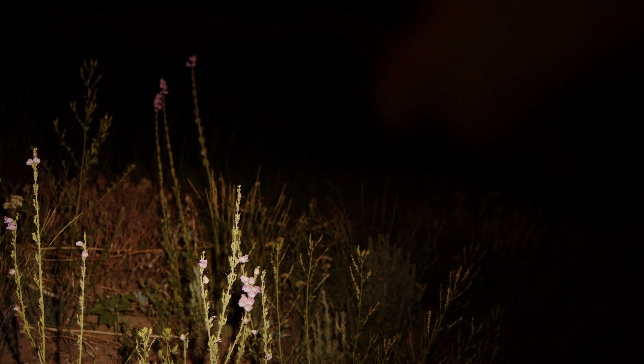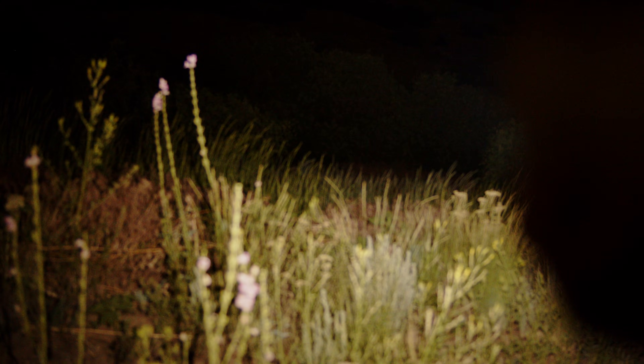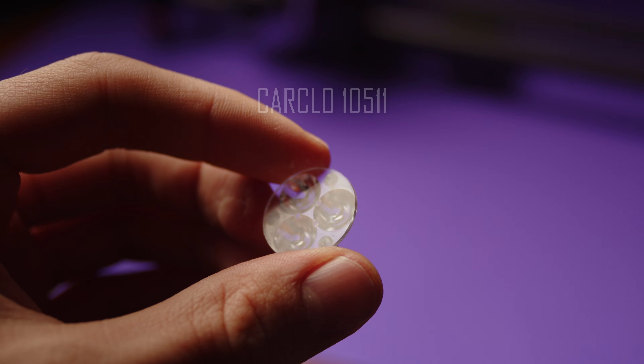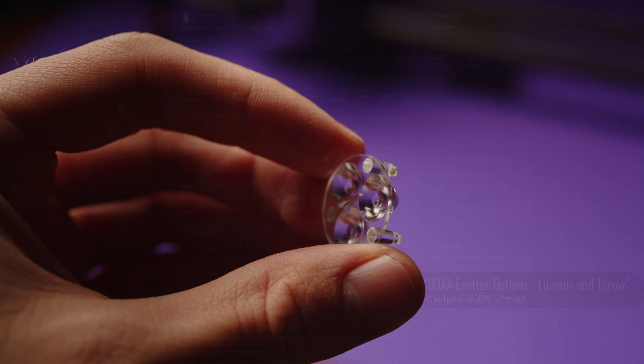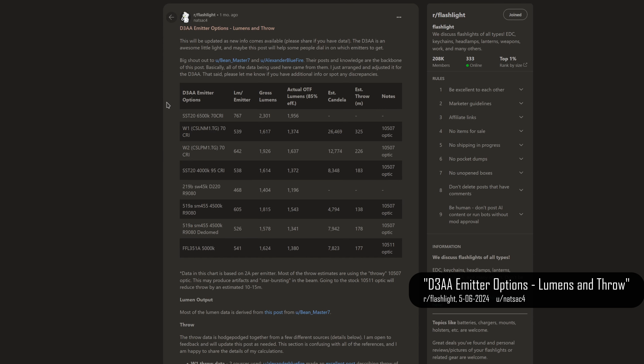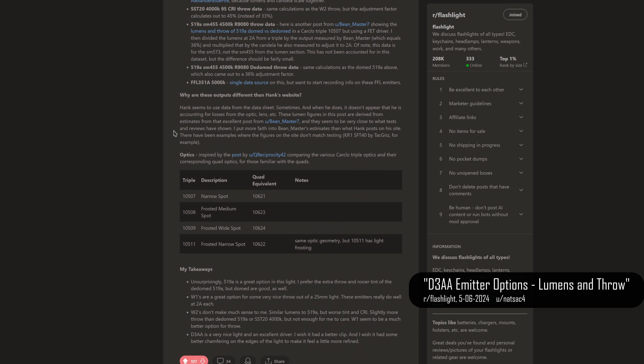The triple optic used here is of high quality and produces a beautiful, clean, and fairly floody beam with these Nichia 219B emitters — really great for EDC and general usage. The default optic is the Carclo 10511, while you can order throwier or floodier optics if you prefer, but this is definitely the sweet spot in my opinion.